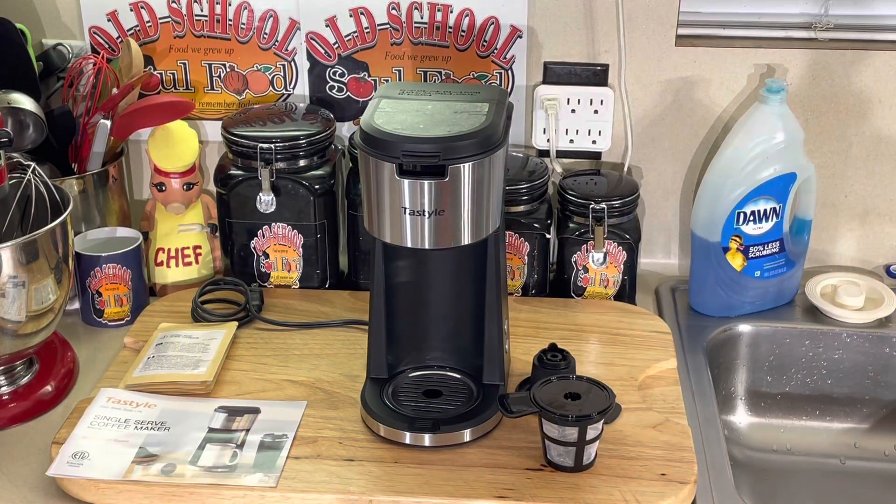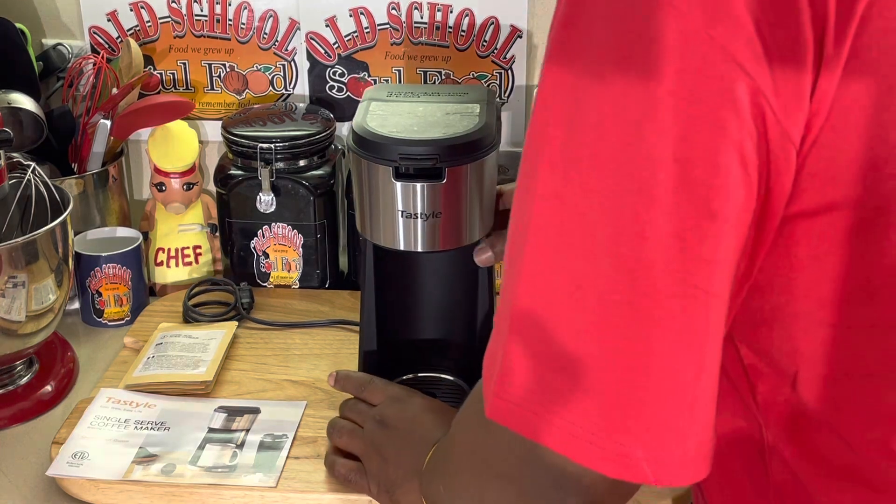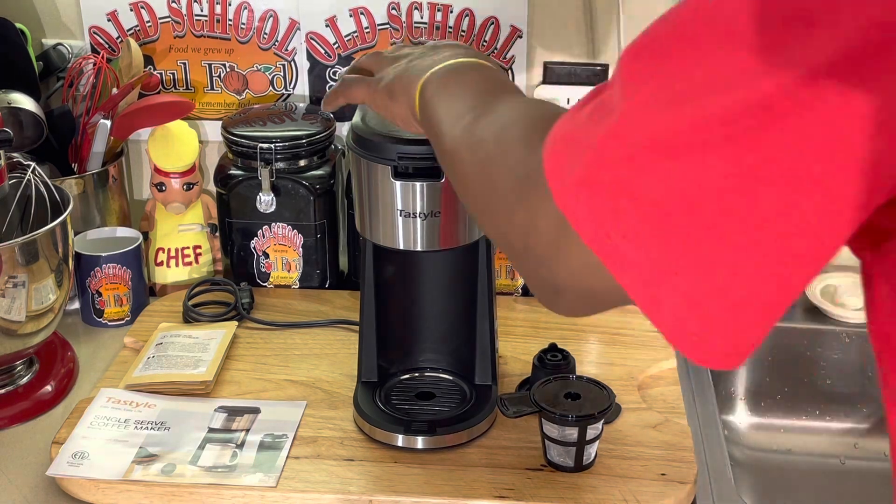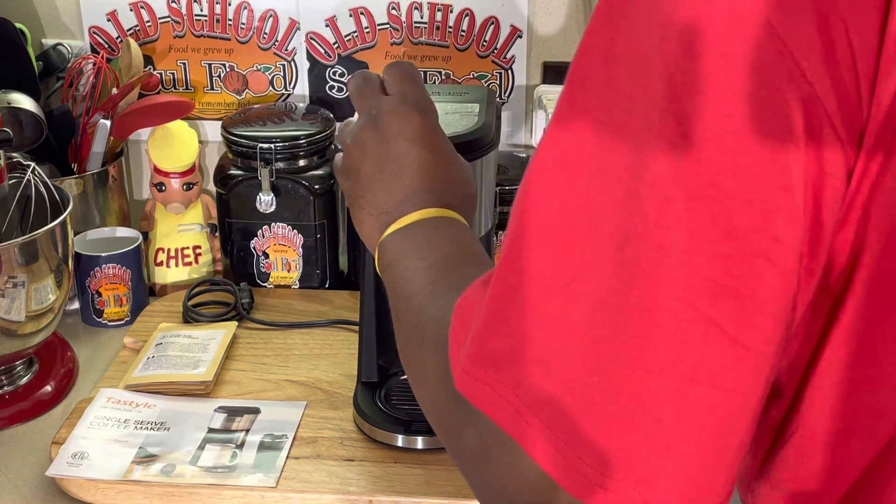Okay y'all, we are back here. I like this little machine, number one, if I was a coffee drinker, because it's small. It doesn't take up a lot of space on your counter, which is great for those morning coffee routines.